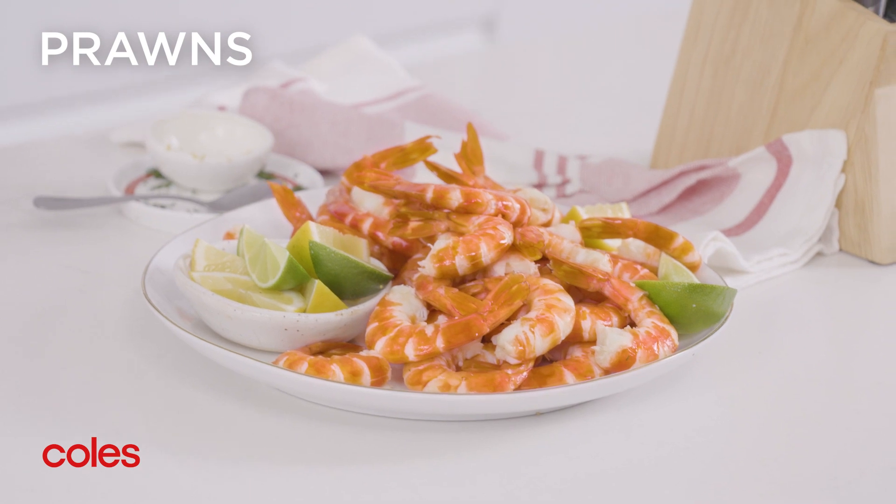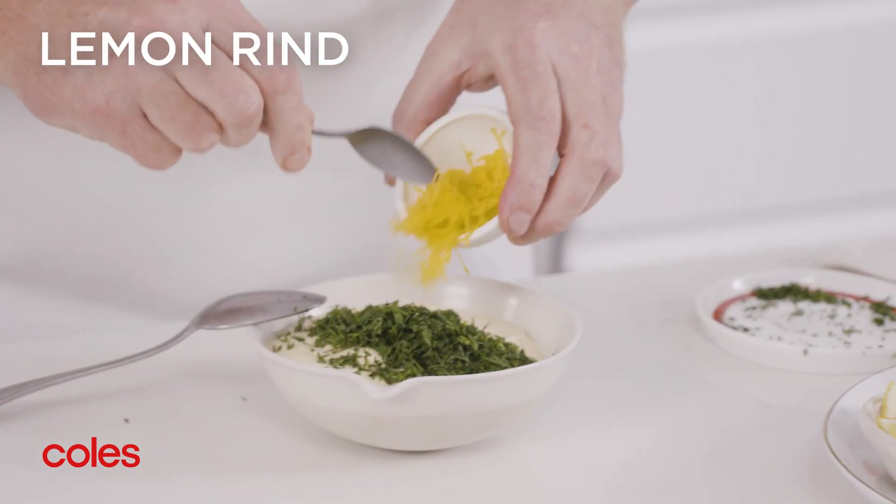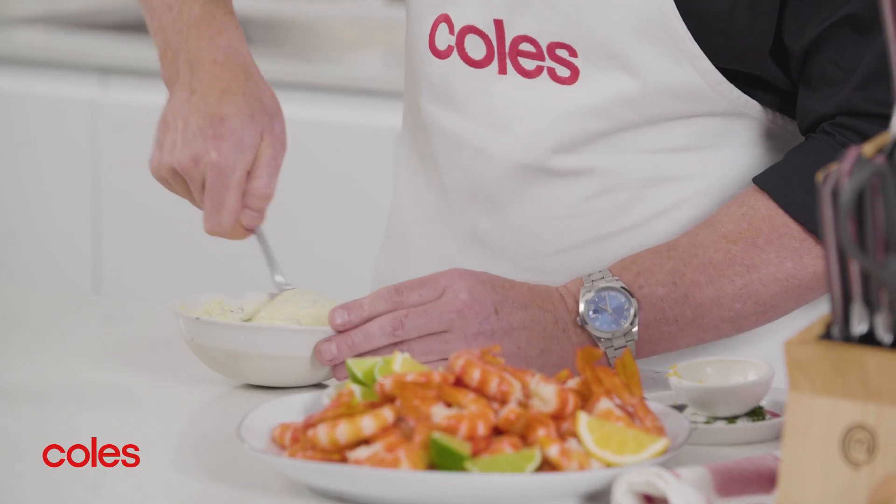This mayo is perfect with cooked prawns. To add extra flavor, I like to stir in some finely chopped dill and finely grated lemon zest. Don't mind if I do.